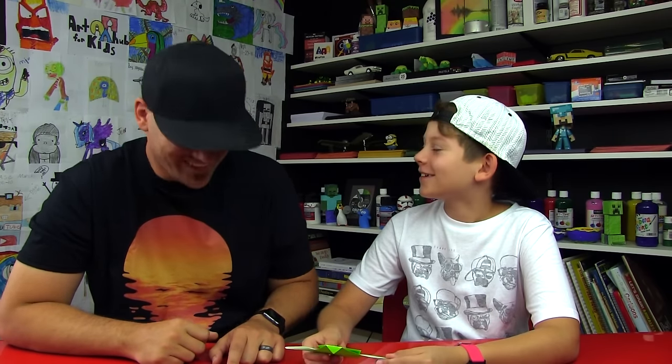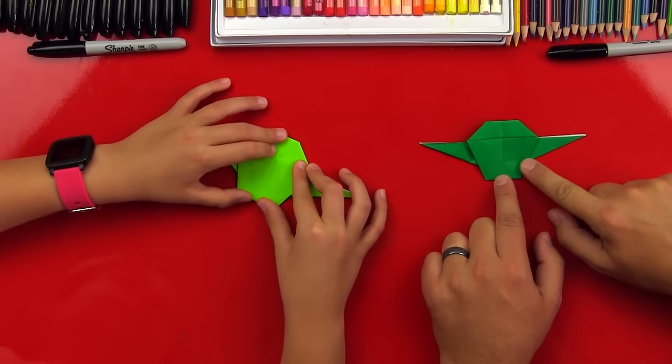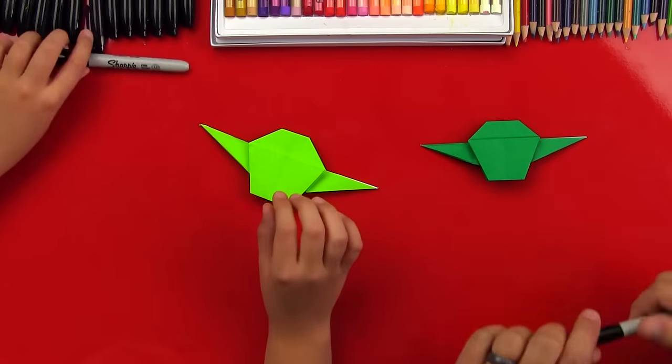You did a great job teaching me how to fold Yoda. I haven't seen this anywhere on the internet — you came up with it! It might be out there, but you just made it up. You weren't trying to make something else? Oh, I forgot how to make it so I did my own thing and came up with Yoda. I like it. What should we do next? We should draw his face. Oh cool, let's do that.